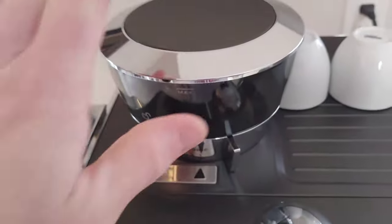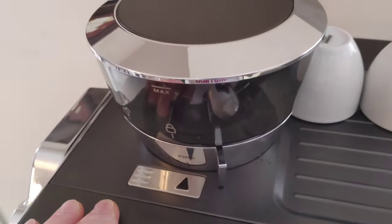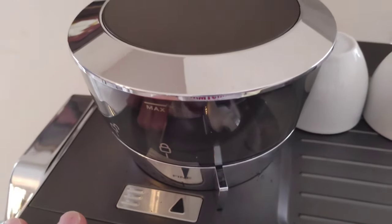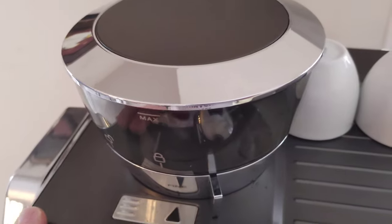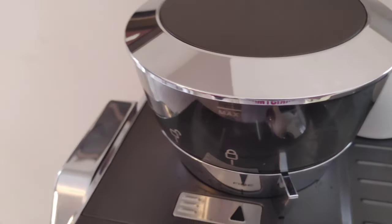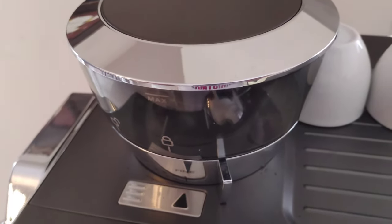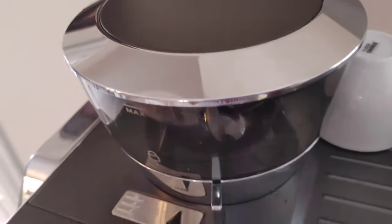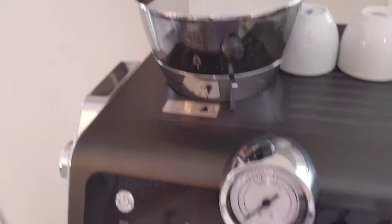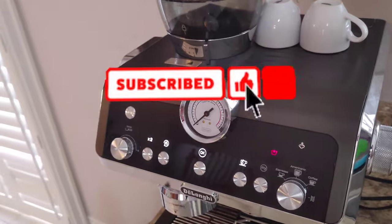Ideally you want to be cleaning that every time you change your bean, and maybe once a month if you're using the same bean. It just keeps the mechanism running a lot better — you clean off the finer granules that are in the burrs, and also try to get rid of any residual or natural oils that come from the beans.